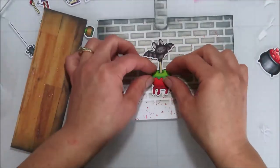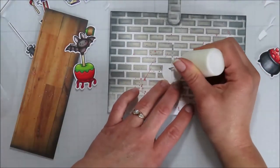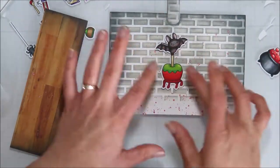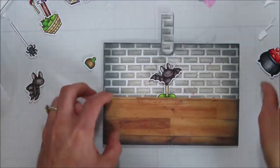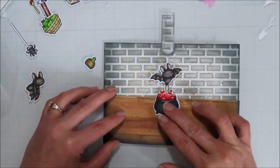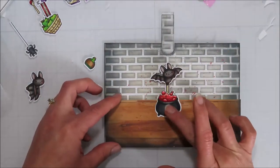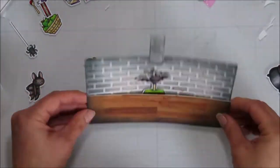I made sure that my pull tab kind of matches my background — adding that brick pattern to it and doing some ink blending with black so it all blends together well. I'm making the outside of the card darker and the center the brightest, since that's where your eye will be focused most — it just pulls the eye into the middle of the card.